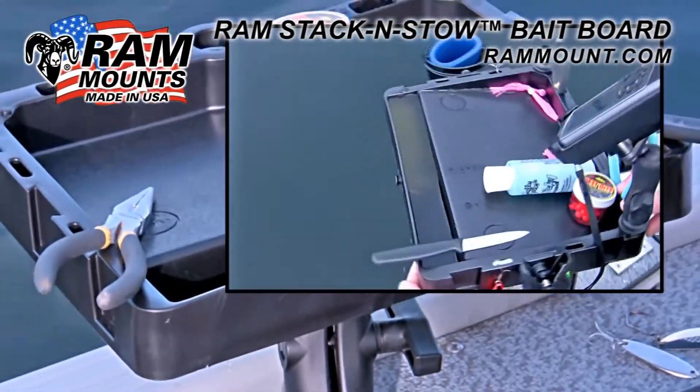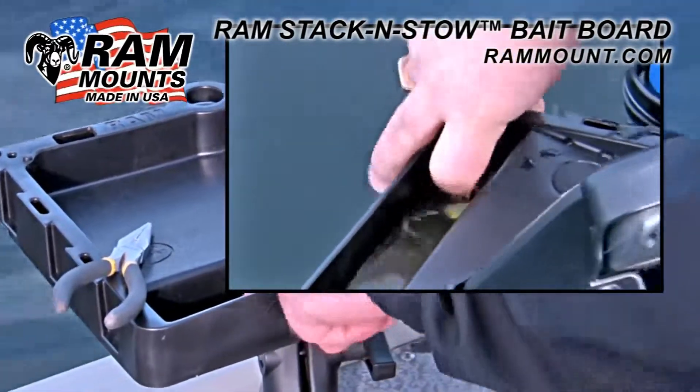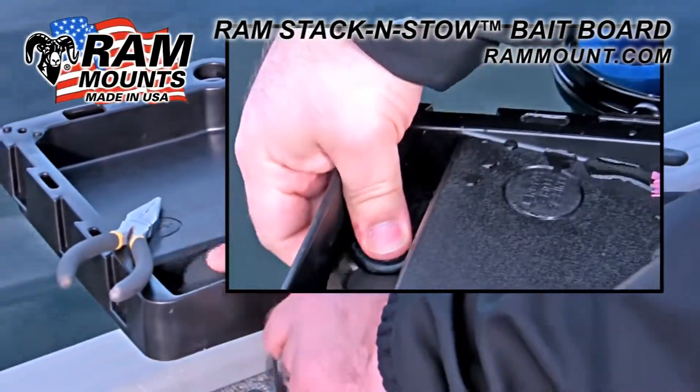By simply rotating the Stack and Stow over the edge of your boat, lift the plug and drain any liquids into the water, keeping your boat nice and clean.